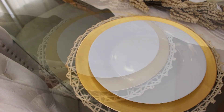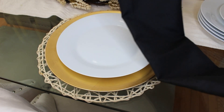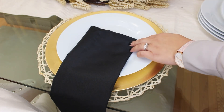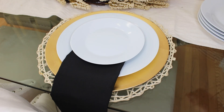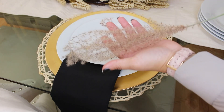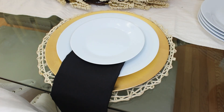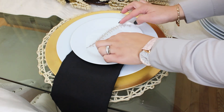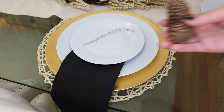Now we're going to add a classic white dinner plate, and then to continue with the black from the candle holders I'm going to add my salad plate. Then we're going to be using this fall stem — it's a dry floral from outside. I'm just going to be pulling some out to add to our plates. It has those taupe colors and the black of the stem.